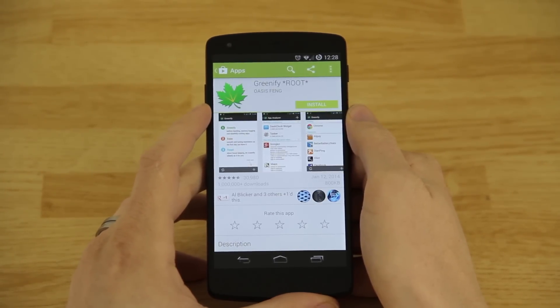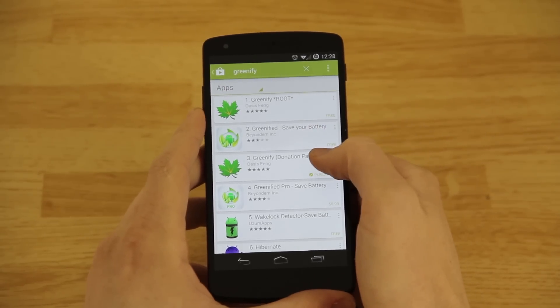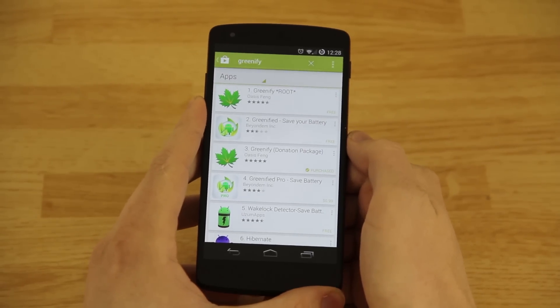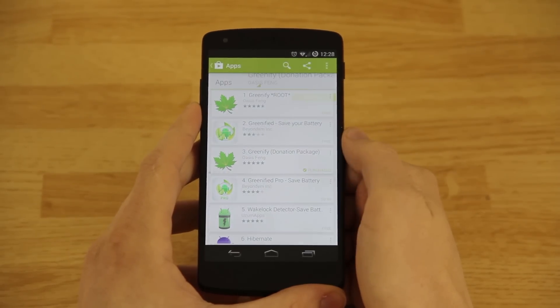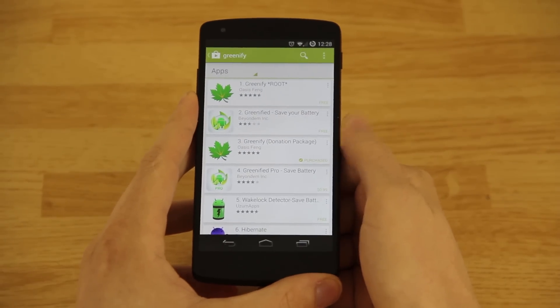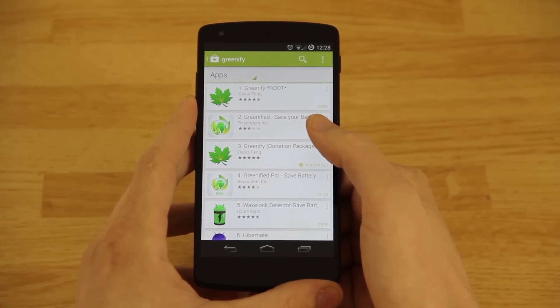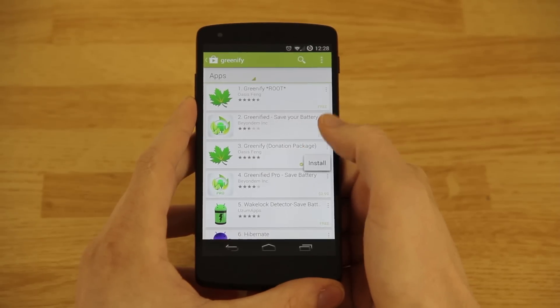It'll look like that right there. Before we go ahead and install it, let's search for Greenify. There's a donation version which allows for experimental features and you're basically just supporting the developer, so I highly recommend doing it. I already paid three dollars — I posted about it on Twitter or Instagram, I can't remember. That's why it says 'purchased,' and then I can click install.